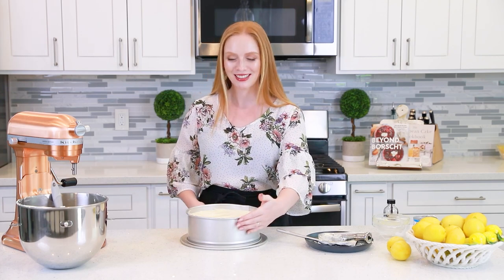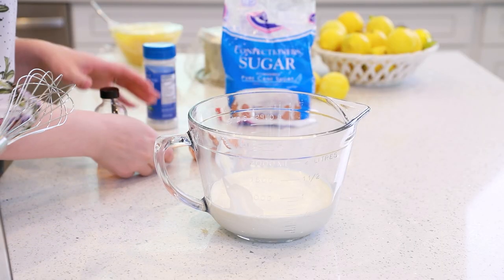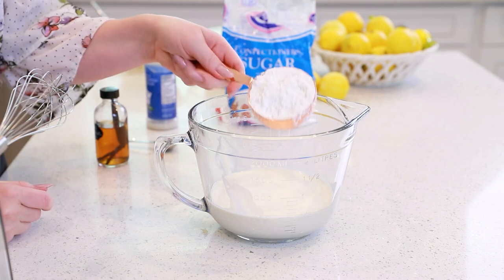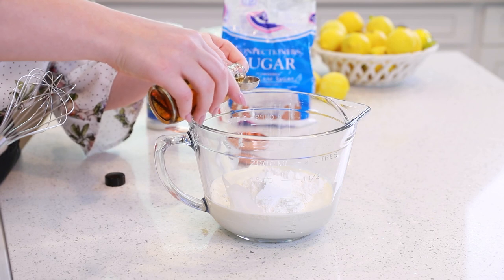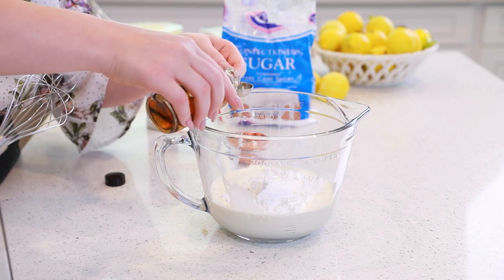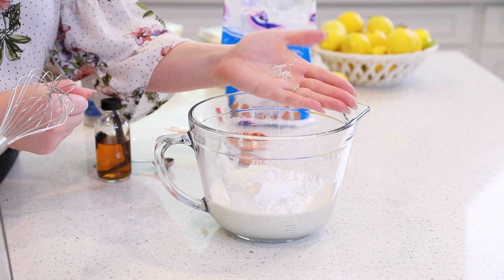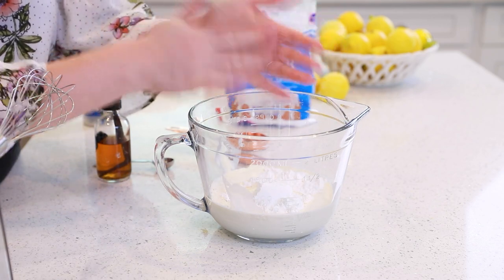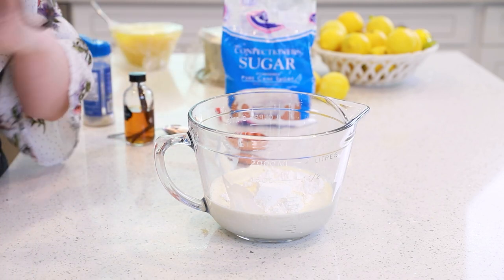Next, I'm going to make a simple whipped cream, and once the cake is set, we'll add more lemon curd, the whipped cream, and then dig in to enjoy. For the whipped cream, start with two cups of chilled heavy cream, add half a cup of confectioner's sugar, about one and a half teaspoons of vanilla extract, and just the smallest pinch of salt — it helps balance out the sweetness. Whisk everything together until stiff peaks form.